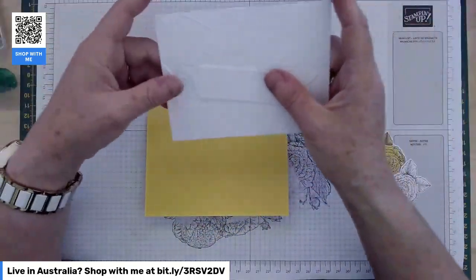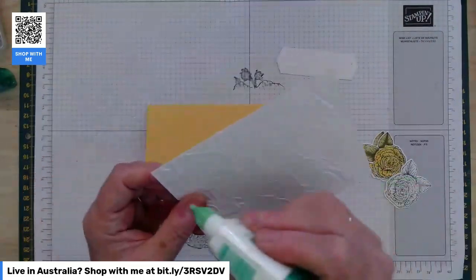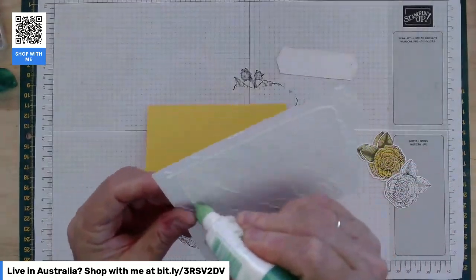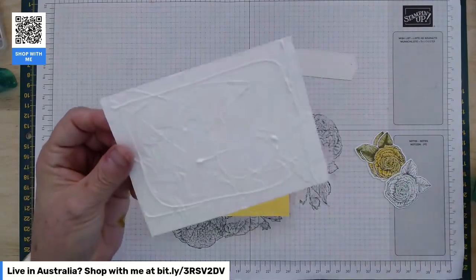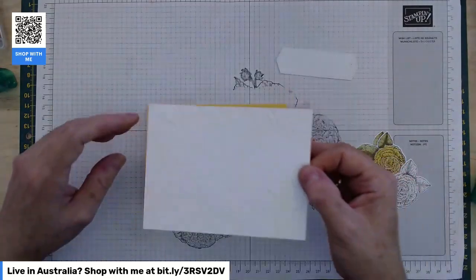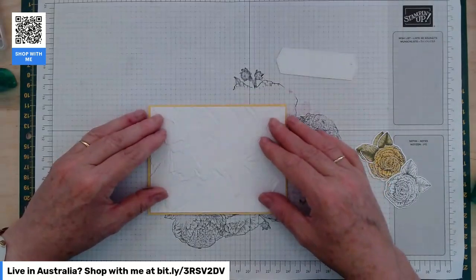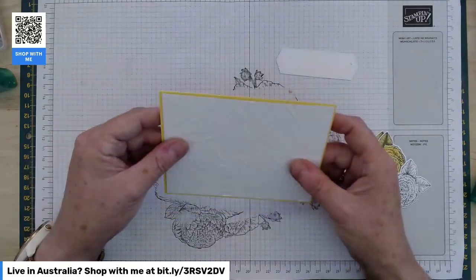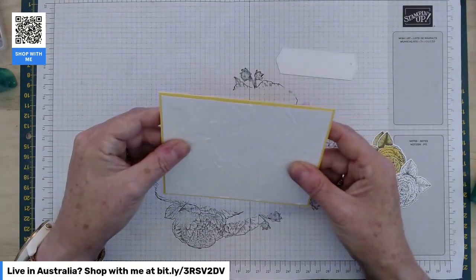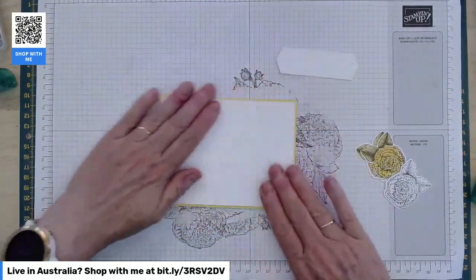Pop that on there and give it a bit of a burnish before everything goes on. You've got your pre-embossed panel which I'm going to pop straight onto your card base. It's quite a heavily embossed pattern — the painted textures — so use a fair bit of glue, or to be extra safe use snail or double-sided tape instead. You'll need to make sure that one gets glued down well.